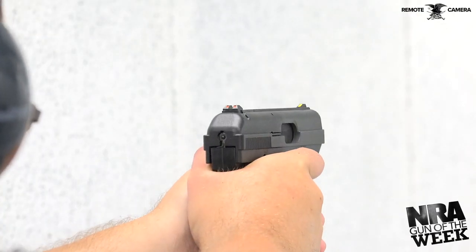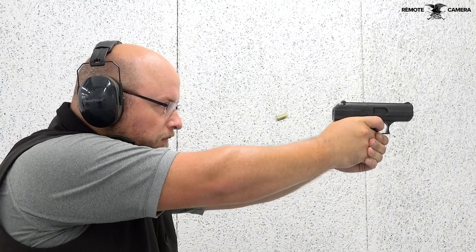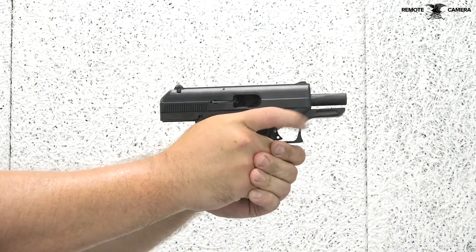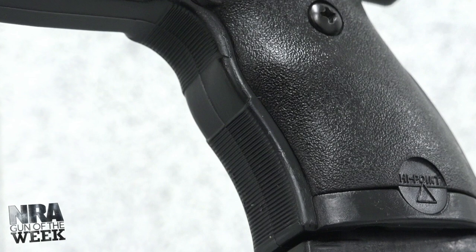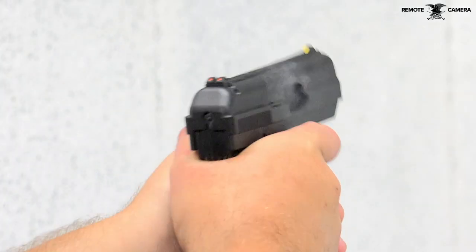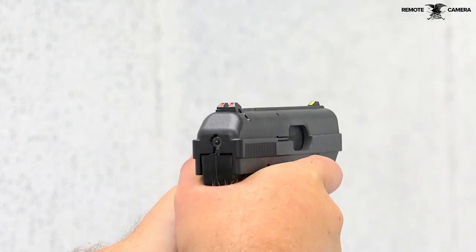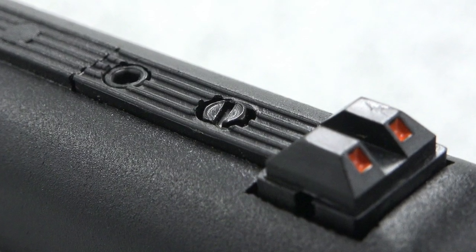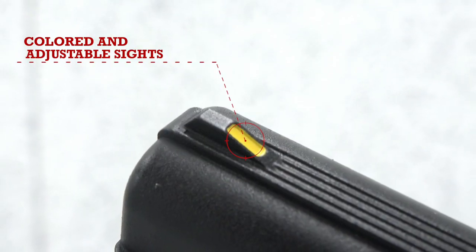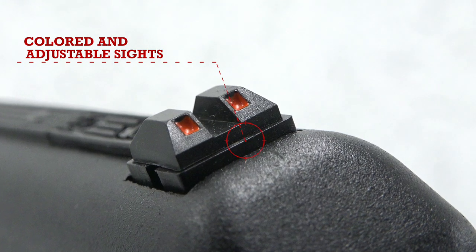On the range, the Hi-Point C9 handles smoothly for a budget 9mm. The trigger pull is short and manageable for a striker-fired handgun, with an overall feel that might surprise some first-time users. The polymer grips on the frame are smooth but have finger grooves molded in that do a good job at providing some ergonomics. On top of the slide, the C9 comes with a metal front sight that is integral with the slide, as well as a polymer rear sight. The rear sight can be adjusted for elevation and windage with two screws. Both sights have their back faces painted, with yellow on the front and red on the rear, which creates a contrasted three-dot pattern sight picture.